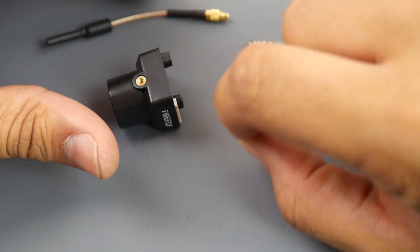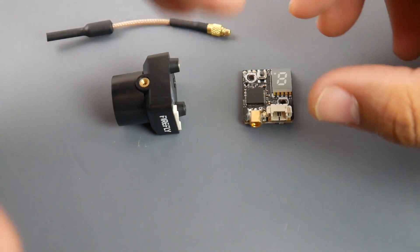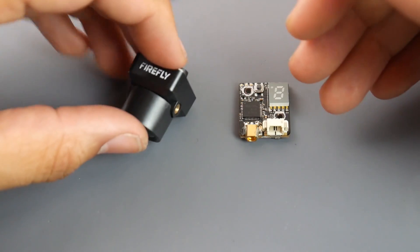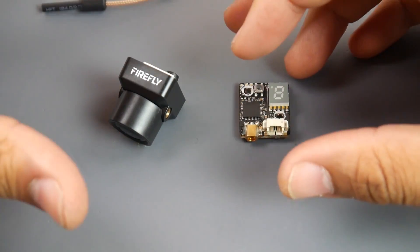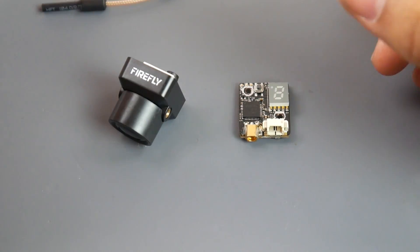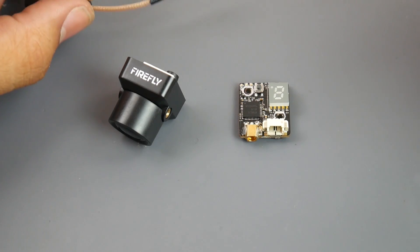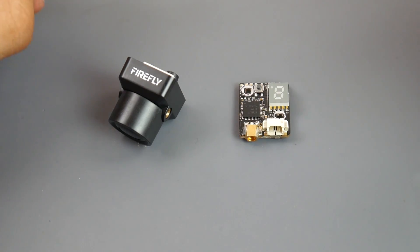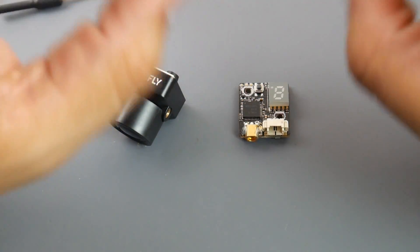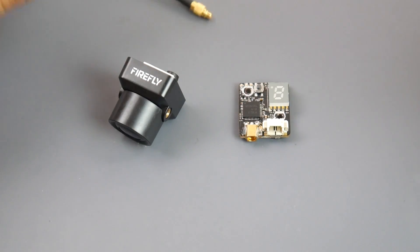One small side note: every now and then I would get these little black lines or dots in the camera. I don't know if it's related to the OSD, a syncing issue, or switching from 16 by 9 to 4 by 3. It's not really bad — they would just appear for a little while and then disappear. You'll see it in the video feed. I've seen a similar constant issue on an iNav flight controller OSD, but here it was just occasional.